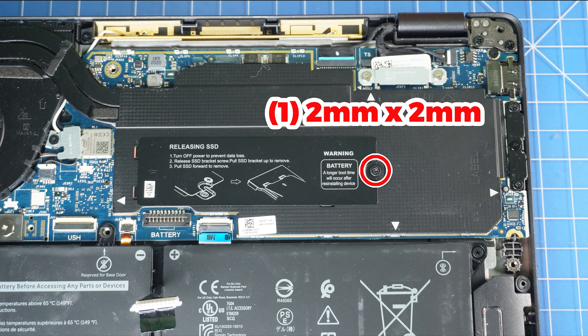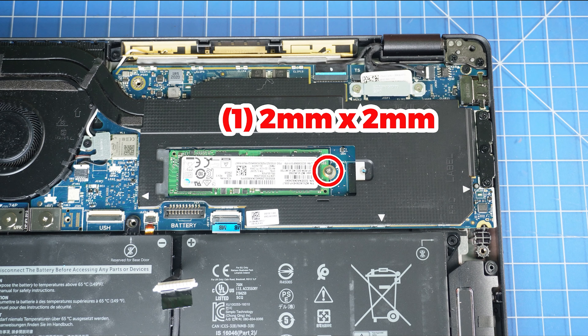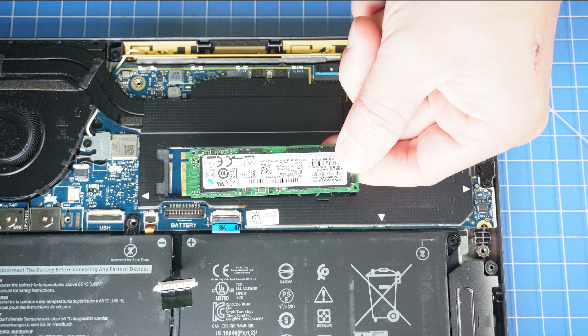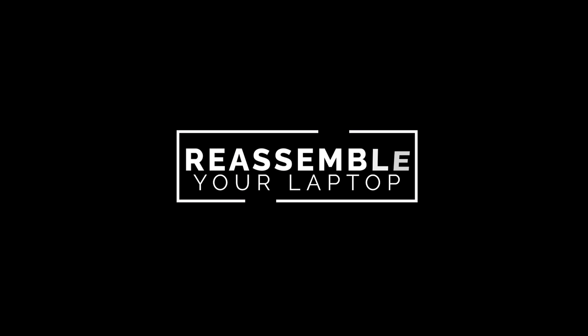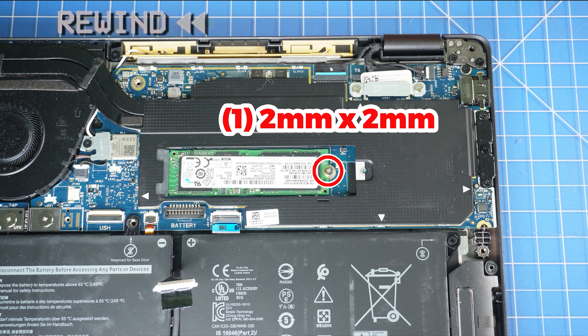Now unscrew and slide out the solid-state drive cover. Then unscrew and remove the solid-state drive. The reassembly of your laptop is as simple as following your steps in reverse.